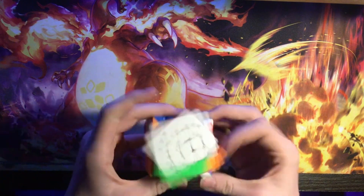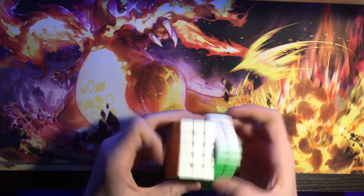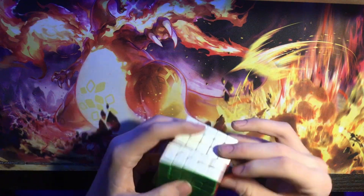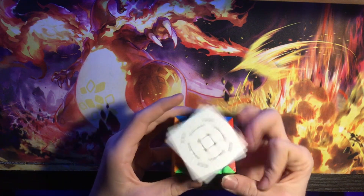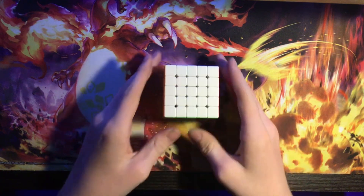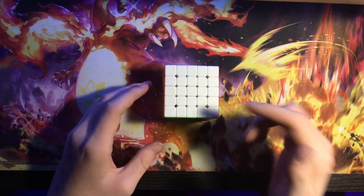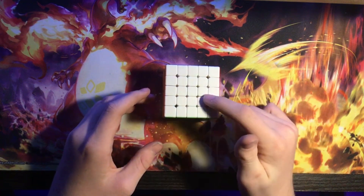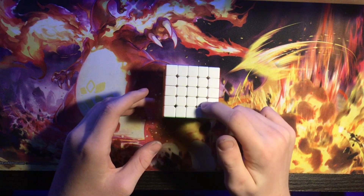Obviously it's the MGC, so it's a good fast 5x5 — it's just so nice to turn, super fast. The magnetic core is really nice. I was averaging like 2:30, 2:40 on this with no magnetic core, so having the magnetic core in here is great.